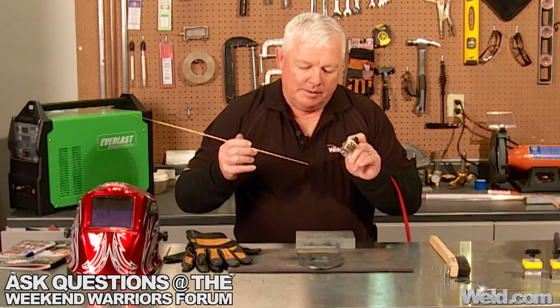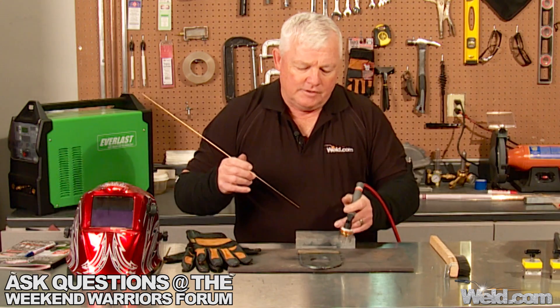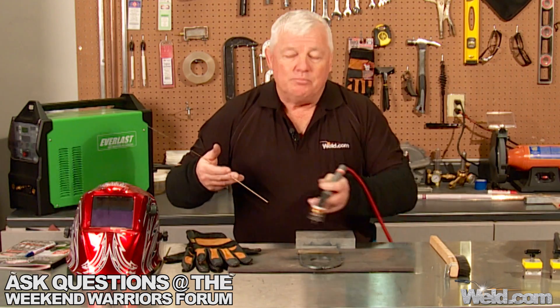So what I'm going to do is braze this — I'm going to tack it and weld it. I'm going to use DC. I'm using argon gas. This material thickness is only about 16 gauge, so I can get by with argon gas. If I go to heavier gauge, then I'll probably go to helium. So let me put my safety gear on, tack it, braze it, and show you the procedure.